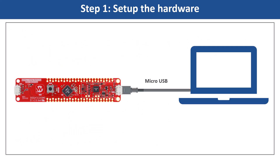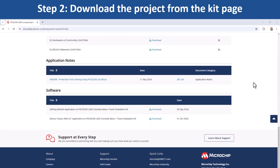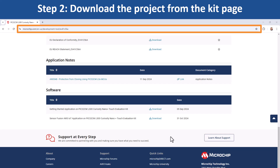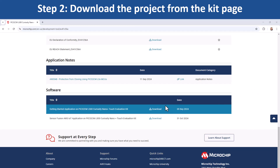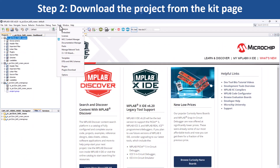Let's begin by setting up the hardware. To get started developing applications on this board, open the webpage for this evaluation kit shown here. Download the zip file for the getting started demo project, extract the demo firmware, and open the project in MPLAB X IDE.